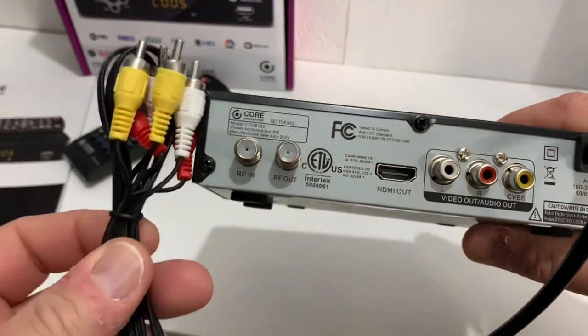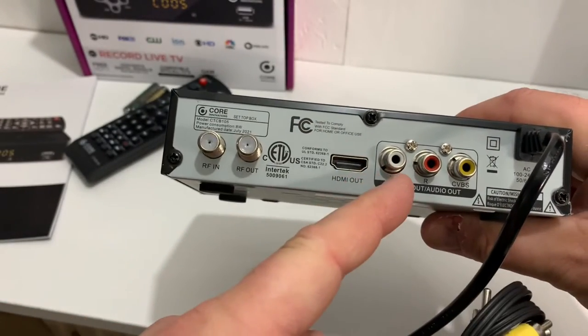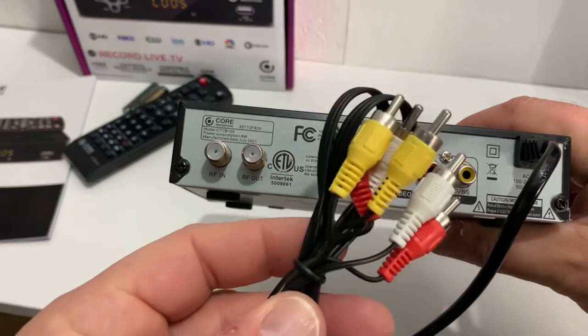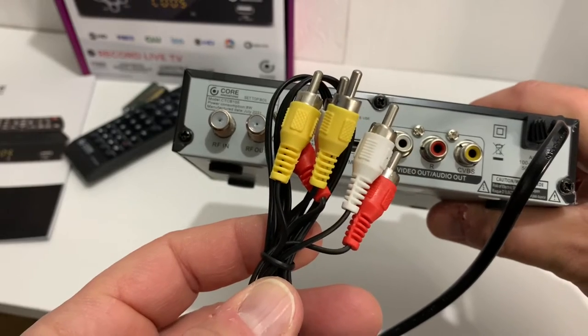If you're connecting this to a newer television, you're probably going to use the HDMI out, and that will retain the HD picture. The AV cables included with this converter box connect to the RCA jacks, but again, that won't give you an HD picture. Only use those if you're connecting to an older CRT television.